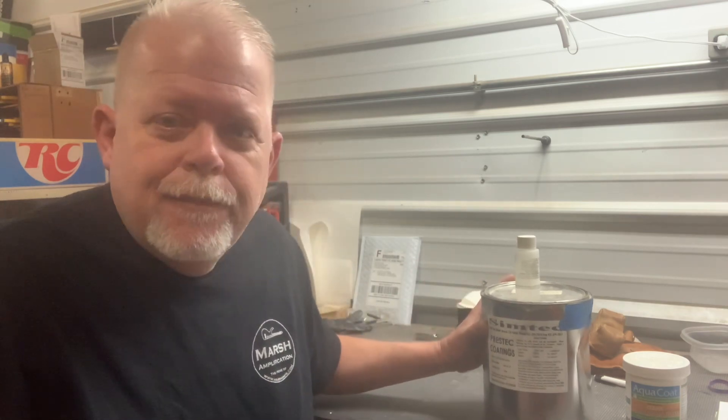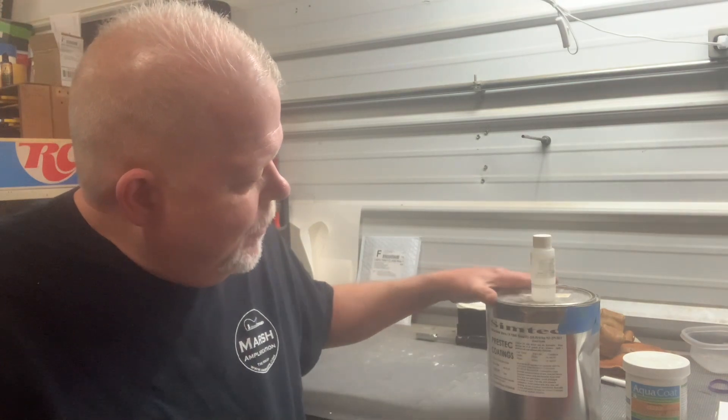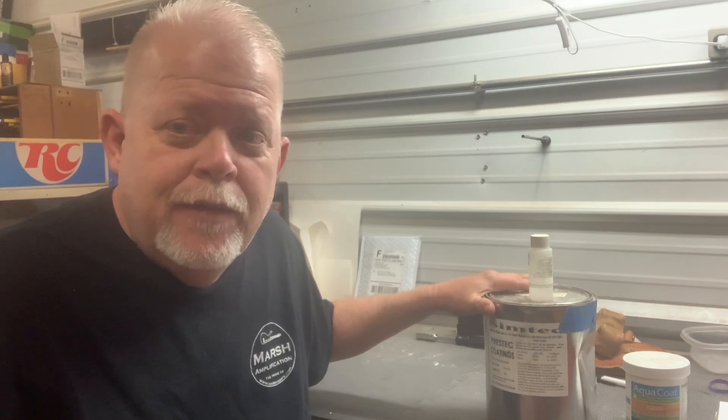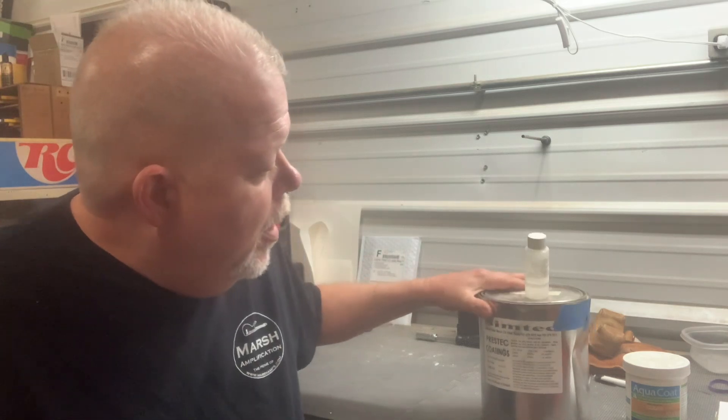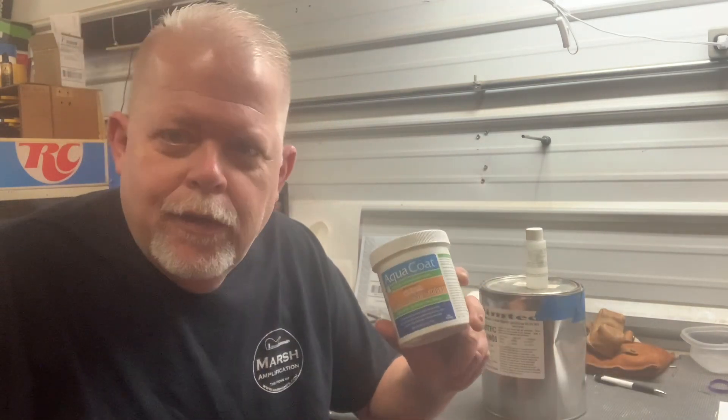Today I'm going to talk about some sealers, grain fillers sort of thing. My number one thing is some Simtek Sealer. It's pretty much used by all the major brands to do your sealing, grain filling, if it's not too bad. Something like Ash, where it gets pretty deep, we go with a first round of Aqua Coat.